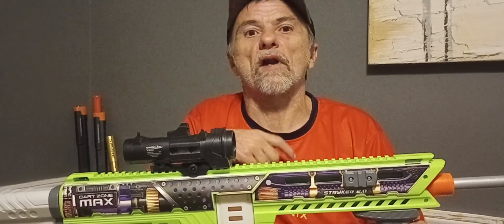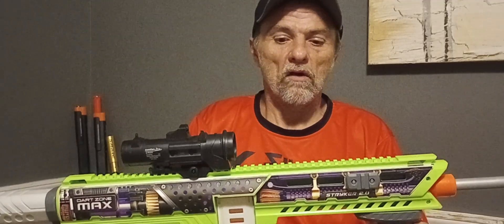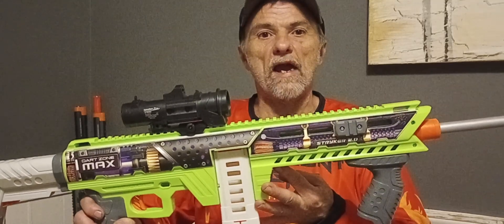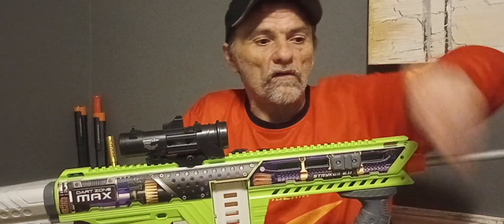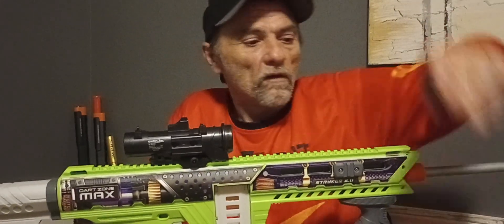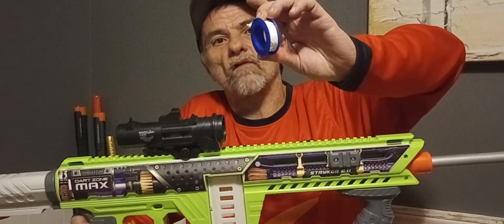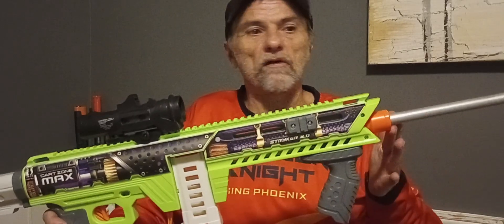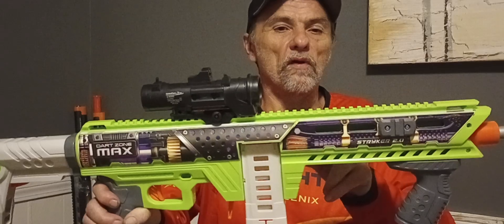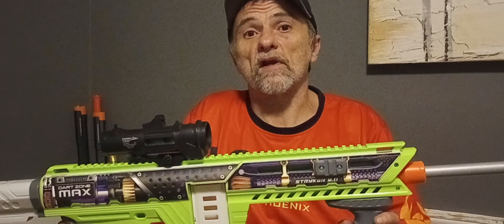One of the problems you guys are going to have with this blaster when you get it is it has an air leak right at where the barrel meets the blaster itself at the dart gate. Mine was very loose, even on the stock barrel. To fix that problem, I wrapped a bunch of Teflon tape around it to get a very nice airtight seal. So I hollowed out the muzzle piece, extended the barrel, added a spring spacer, put Teflon tape around the barrel, and now I have an airtight seal.